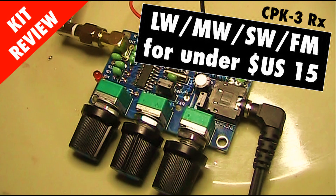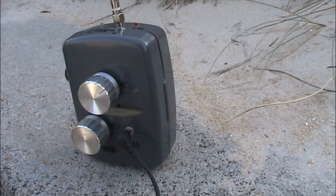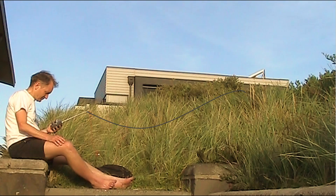Many of you liked the review I did of the CPK3 receiver. Its price was low, but it was a short-form kit, not including a case. In this video, I'll describe a suitable enclosure for the kit, and the benefits, including easier tuning because the controls are spaced more widely apart, and easier to use when portable. Later, I'll demonstrate its performance when outside with a short wire antenna.